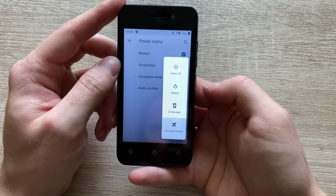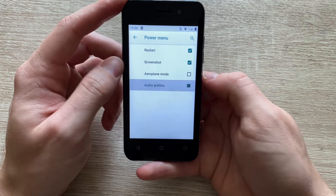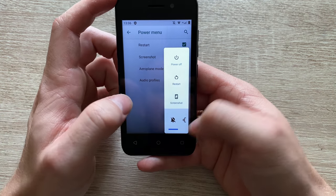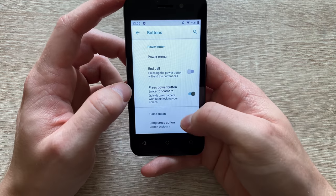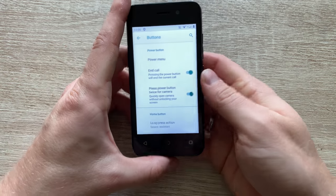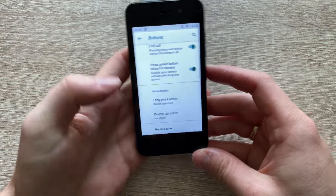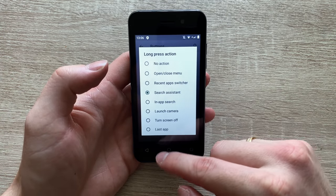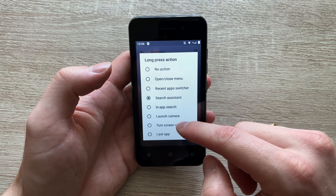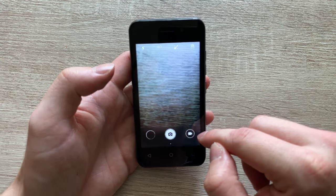A couple of neat features from IMO: you've got a power menu, so as you press and hold the power button, you can add additional features — for example, switch between audio profiles or turn airplane mode on or off. Works really well. And for calls, let's say it's raining and the screen is not registering your touch input — you can press the power button to finish the call. Then when it comes to the home button, you can press and hold it and set it to do different things, like launch a camera.